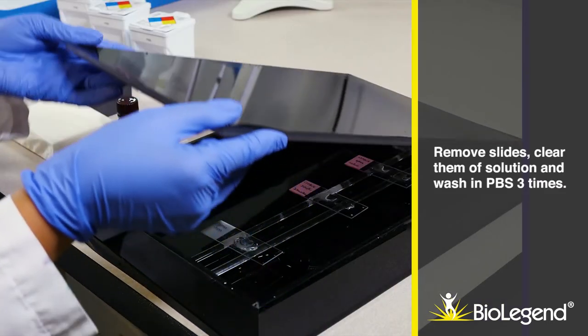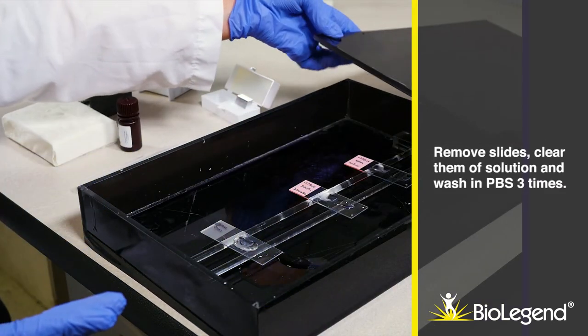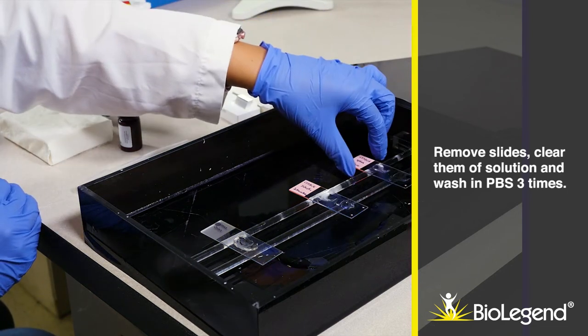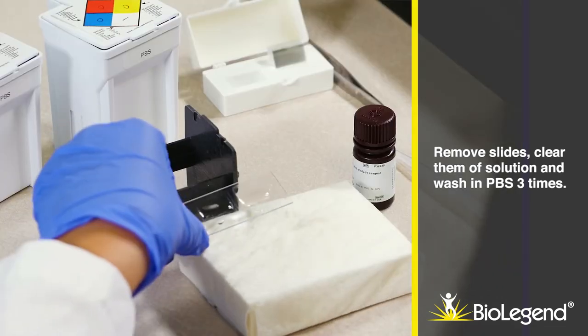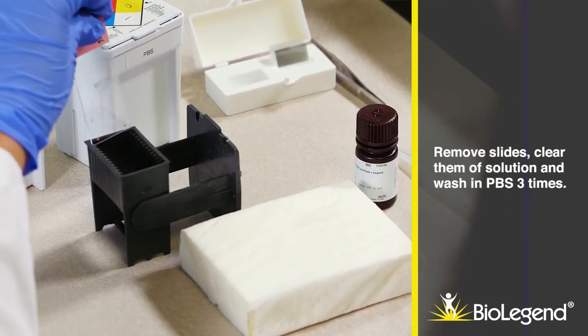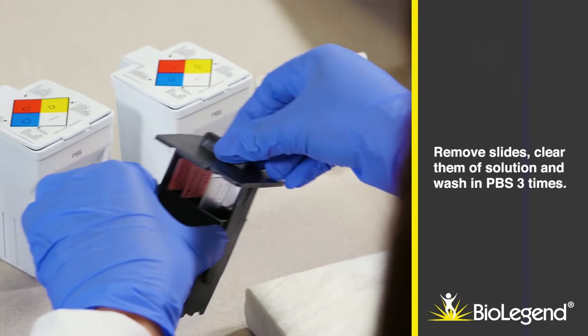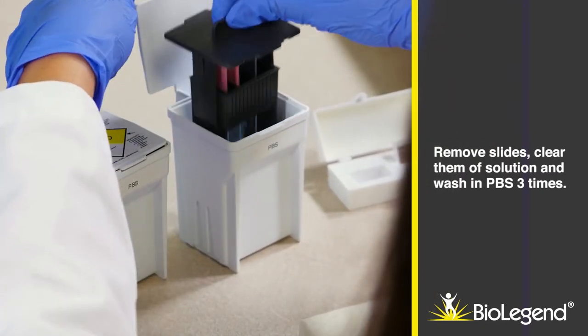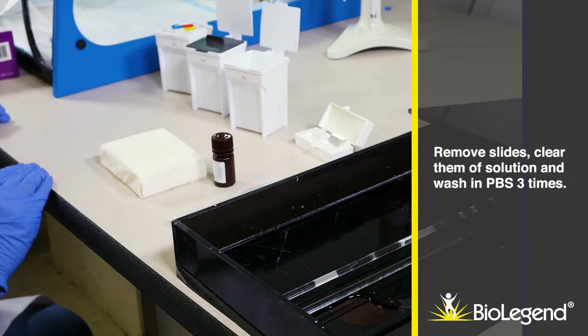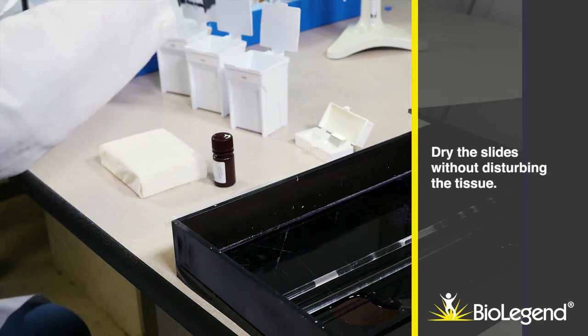Remove slides, clear them of solution, and wash in PBS three times. Dry the slides without disturbing the tissue.